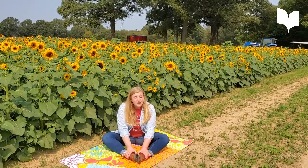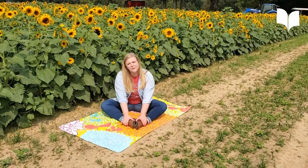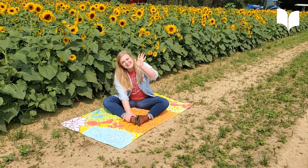Take some time today and throughout the week to practice your garden yoga. I'm at a sunflower farm like I am today. Have a great day. Come back and see us. Bye bye.